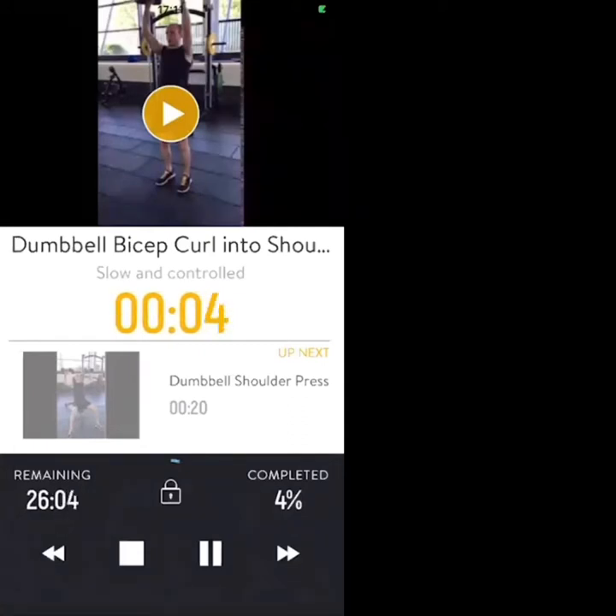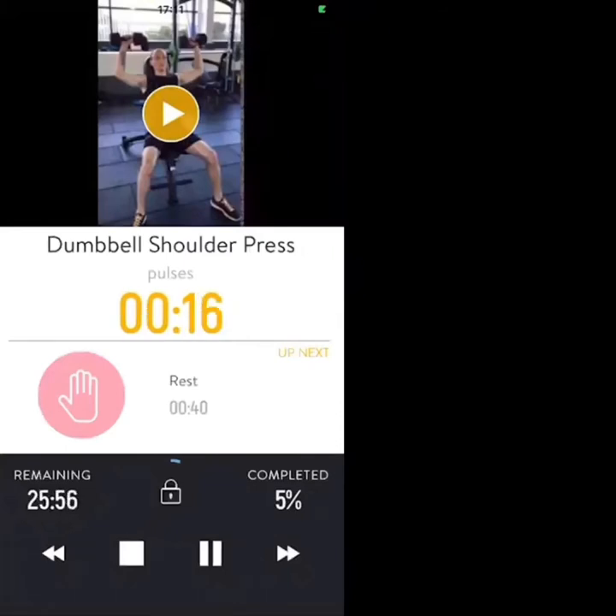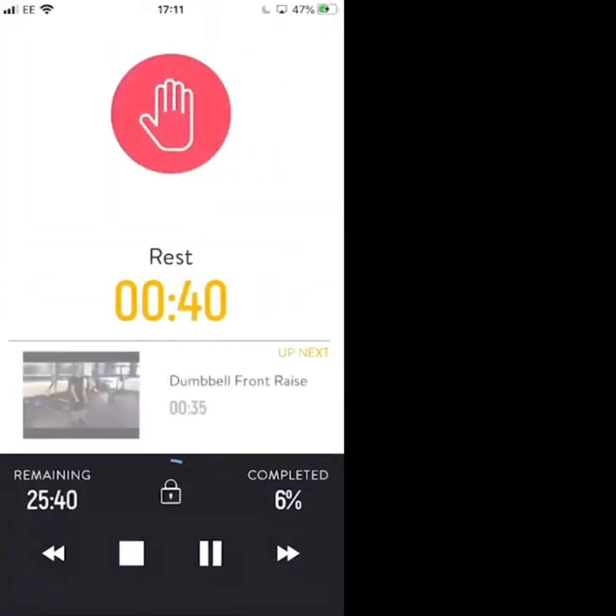Three, two, one — just the shoulder press now, small fast reps. Three, two, one, rest. Nice work — 40-second break and then we're going again, round two.